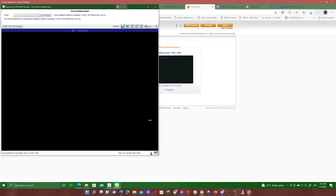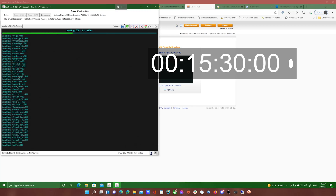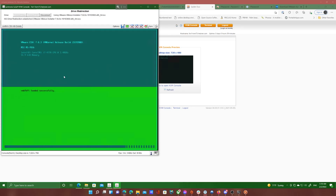Once it's working, you can see I was able to boot into the ESXi installer. I sped this up for you — I think this took me about 30 minutes, so go grab a coffee and just wait for it.